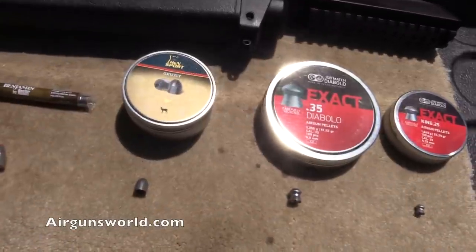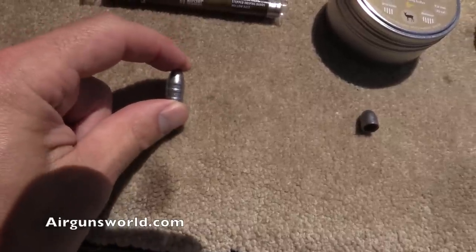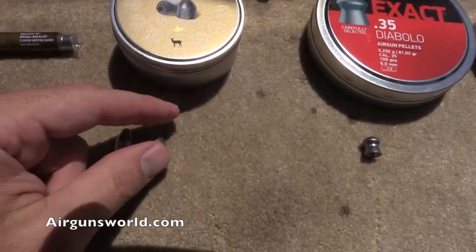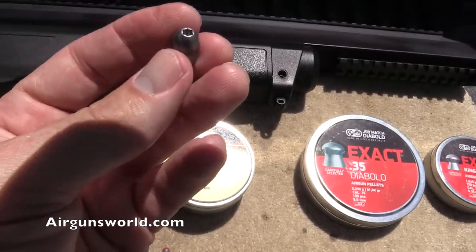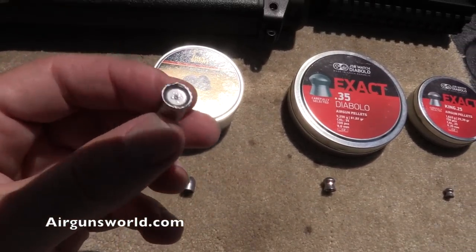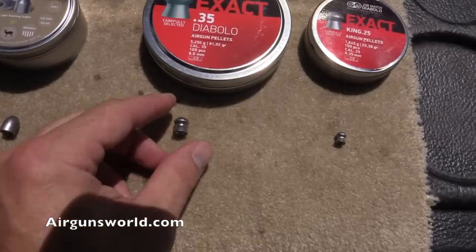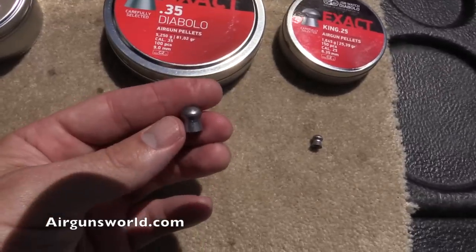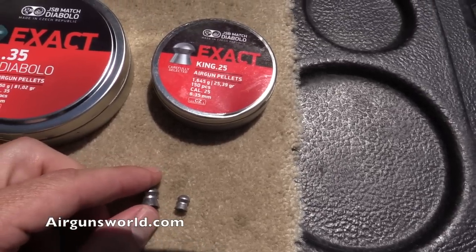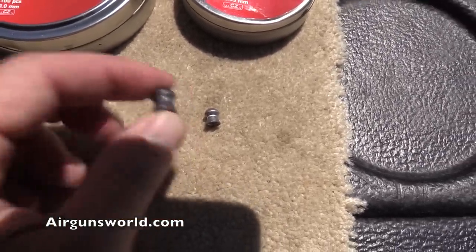Here are the pellets I'm starting with. There's the ones that come with it — the Benjamin Noslers — they are pretty massive at 145 grain. Next to them are the H&N at 82 grain, a little hollow point. The base of the Noslers has a very shallow cone, hence their weight. Then the JSB Exacts — these are definitely more bullet than pellet. Here are the JSB 25-caliber Kings for comparison — look at that huge difference in size. That is crazy.